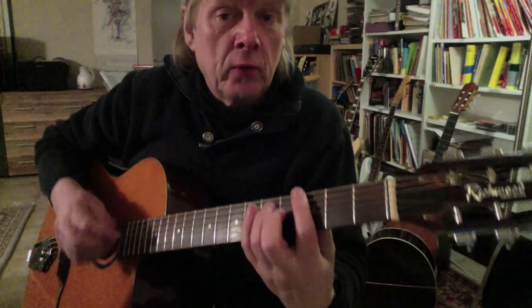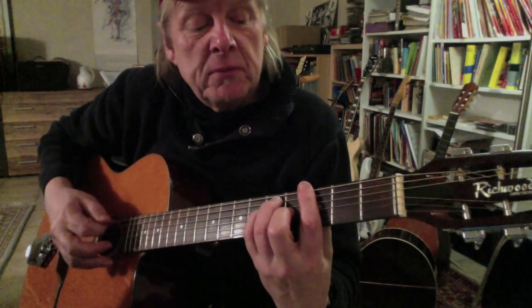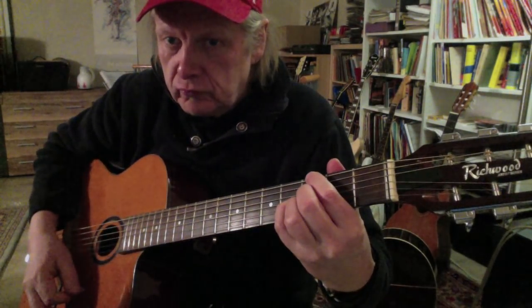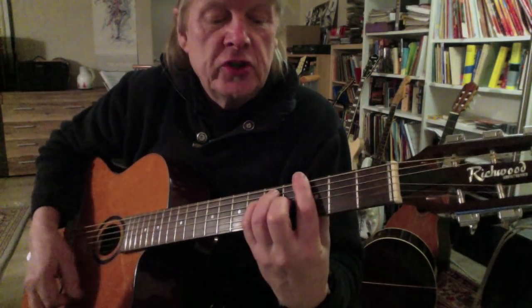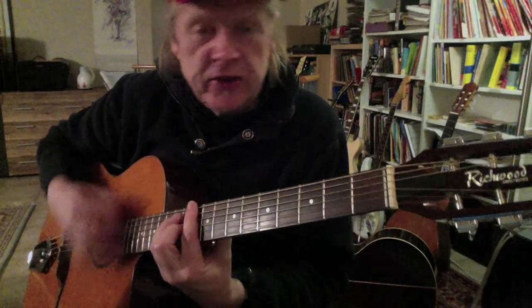Here is the song 'Bad Bad Leroy Brown' with the chord progression. You can simply say, if you want: G major, or G with a 7 - G7, then G, A, B, C, and D.